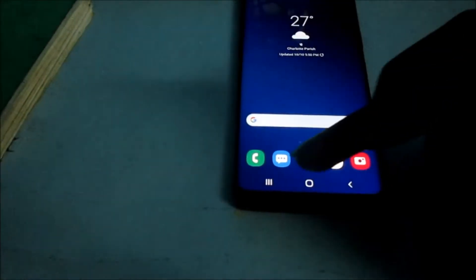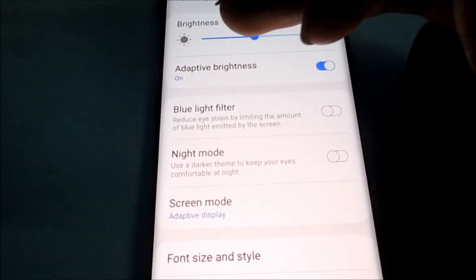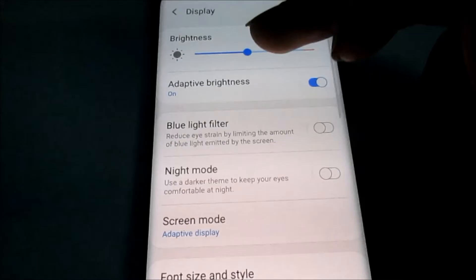Also, you can go directly into Settings. You can go to Display, and you can also set the brightness there in Display.